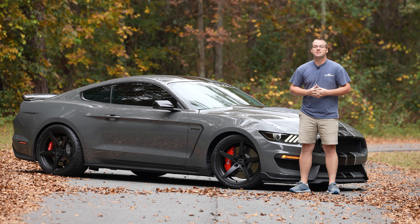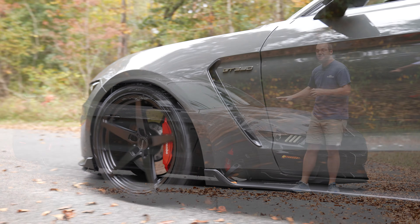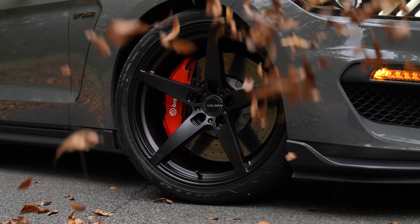Fitting 2016 all the way to 2020 GT350s, these Classic 5 V2s are a unique fitment for the GT350 with a plus 18 offset up front and a plus 58 offset in the rear, 20 by 11 up front and 20 by 11 and a half in the rear.